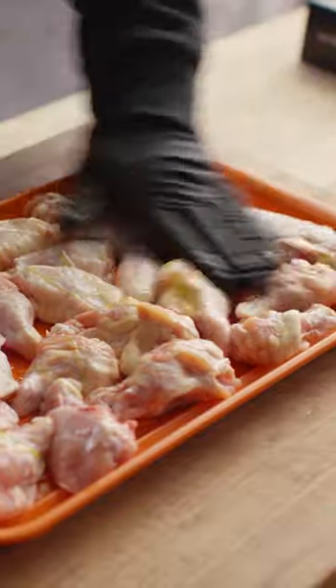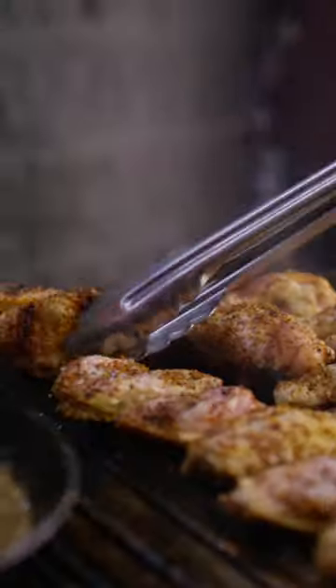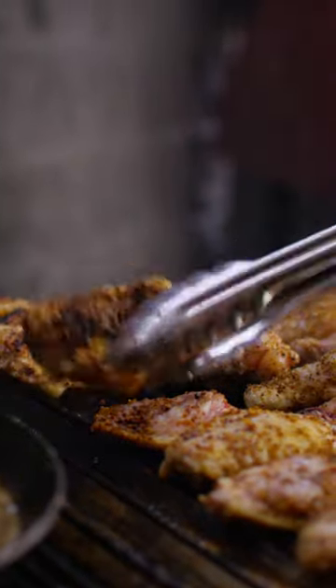The wings are getting a quick coating in a little olive oil, then we're seasoning them up with our homemade smoked lemon pepper. Get some nice char in there, bring them up to about 175 to 180, and then pull them off. Toss it all together with that hot honey glaze, and you've got lemon pepper chicken wings with hot honey.